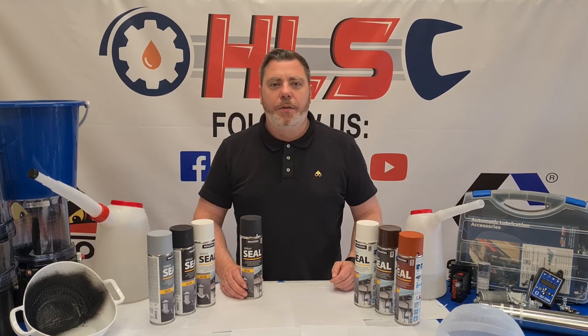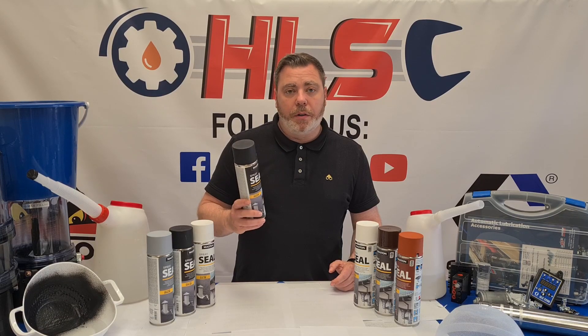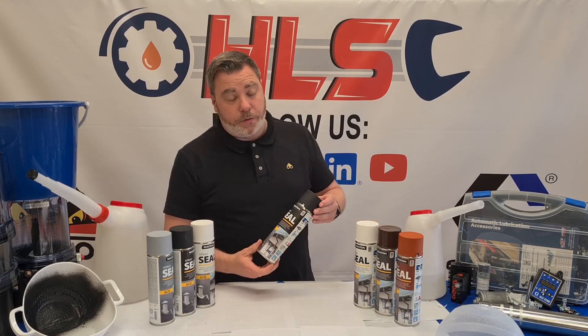Hello, welcome to this week's Straight Talks. My name is Ger and I'm here to introduce you to a brand new product at HLS. It's called Spray Sealant from a company called Mastin.